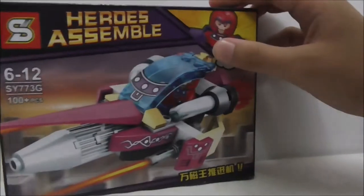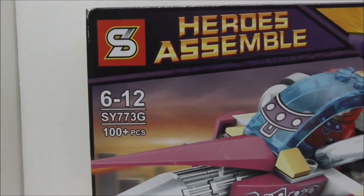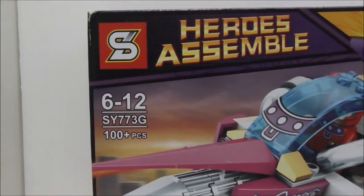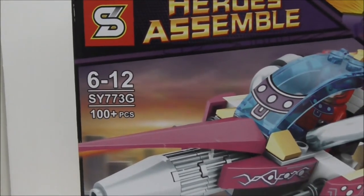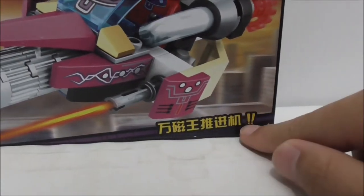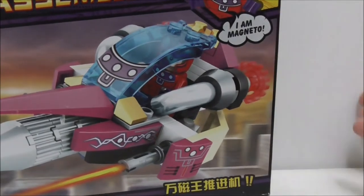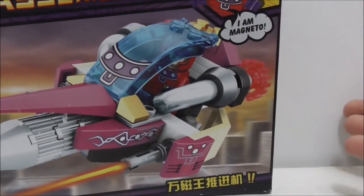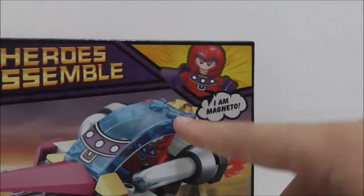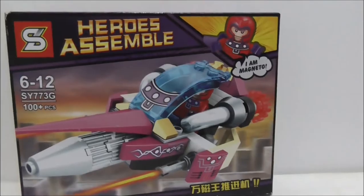Hey guys, it's your RSU and here reviewing the Shingon Lego-like X-Men Magneto's Magnetic Pusher. This is the box right here and you can see it's recommended for ages six and up. It's SY-773G and comes with exactly 100 pieces. This is what I translated from and yeah, it does kind of translate to Magneto's Magnetic Pusher. You can see it's got a very nice 'I am Magneto' thing on the corner.